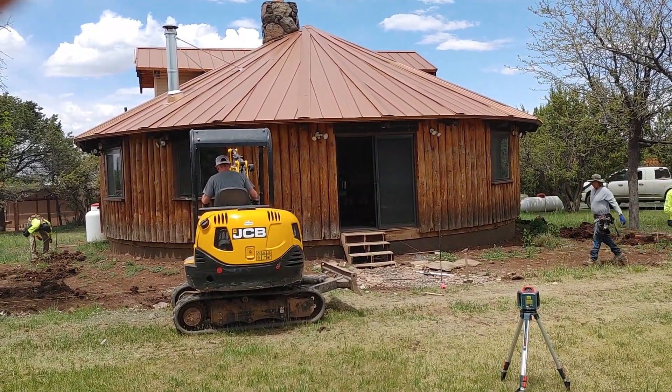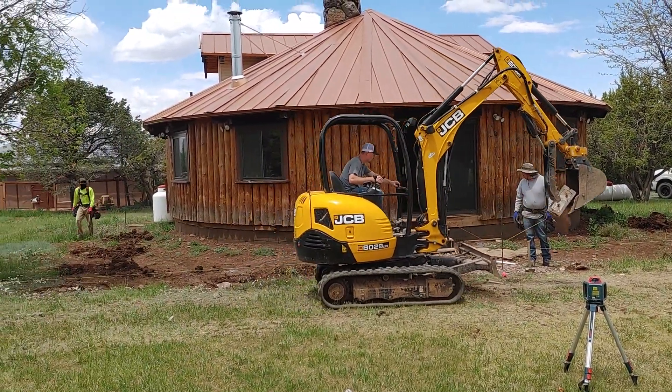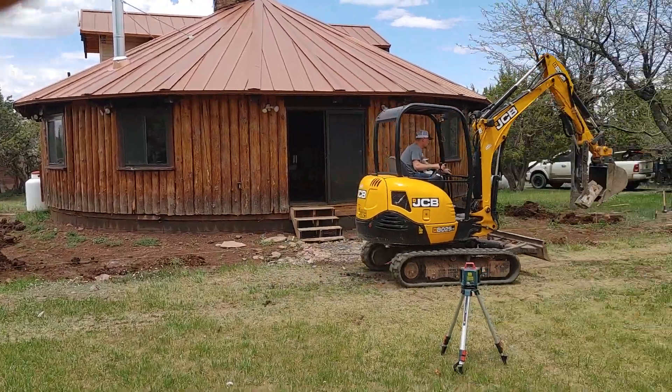By Memorial weekend, we should have poured concrete in this patio. Pretty impressive.